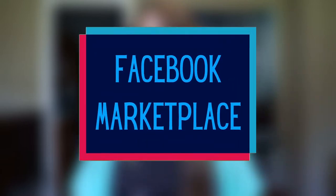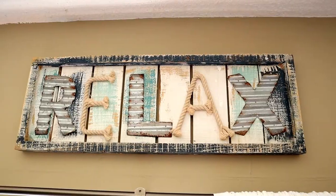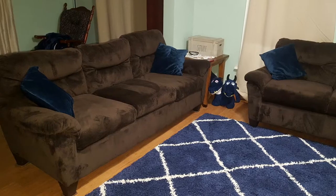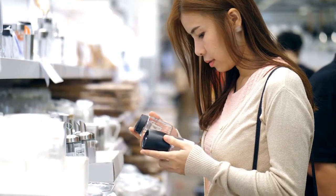I have two words for you: Facebook Marketplace. You may have heard of it — it's all the rave. But are you using it? In my experience, on average, everything I've bought on Facebook has cost me no more than 25% of the original price if bought new. I bought this relax sign for $5, these two beautiful couches all together for $400, and I've sold a lot of stuff in the marketplace too and used that money to buy more home decor.